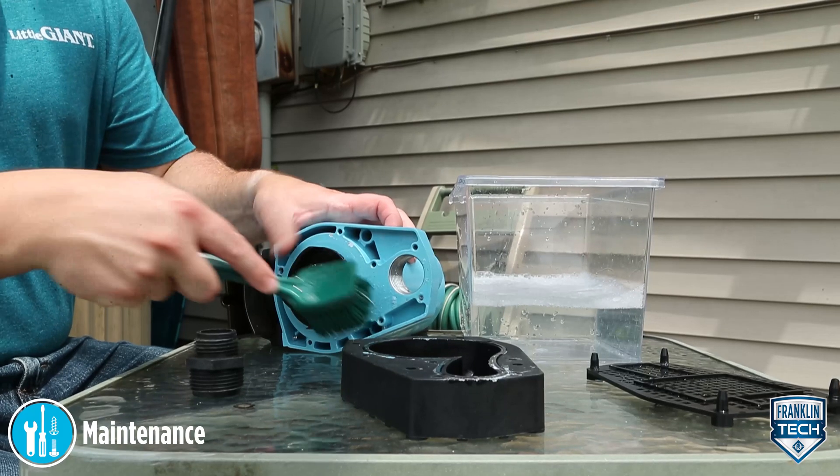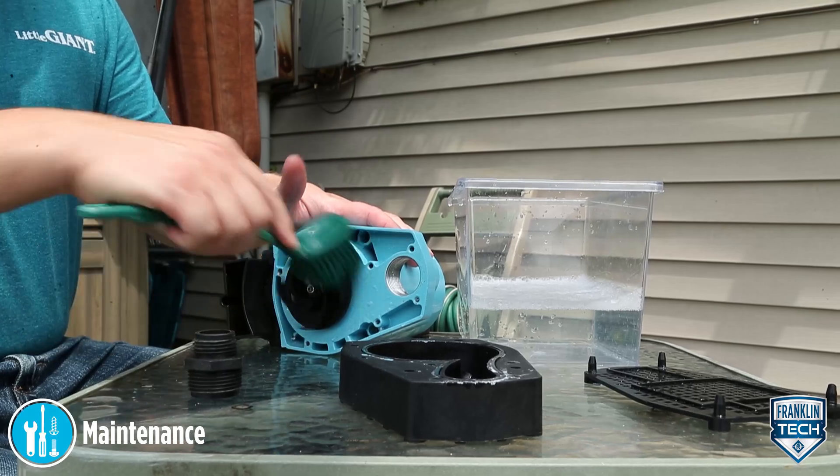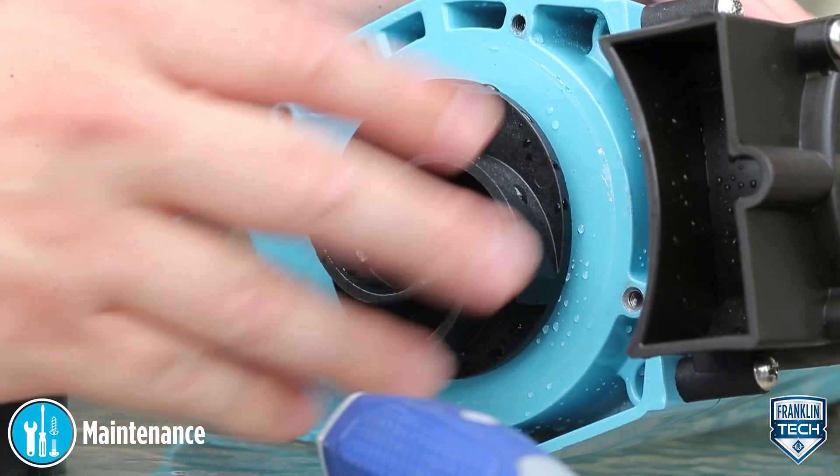Clean the impeller and the volute passage. Use dish soap and water rather than strong solvents. Make sure the impeller turns freely after cleaning.